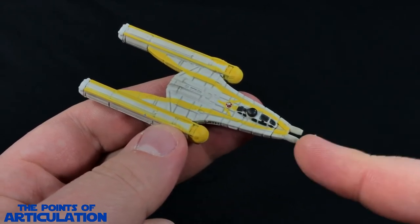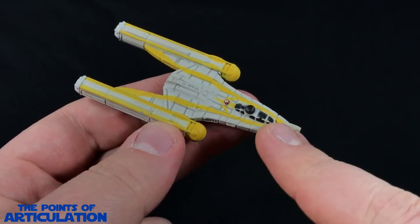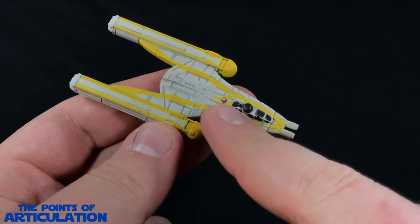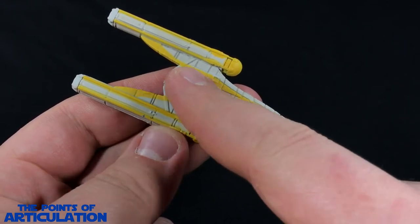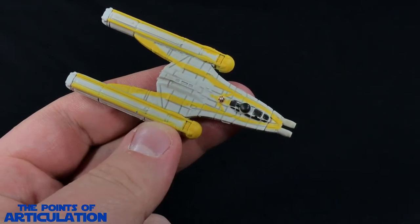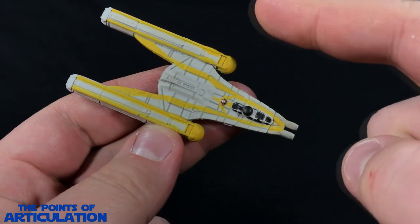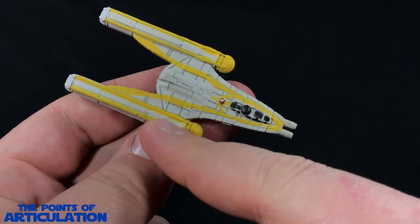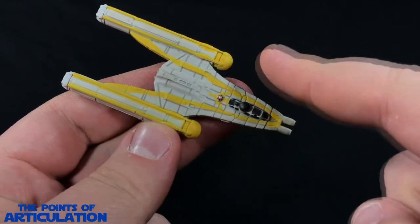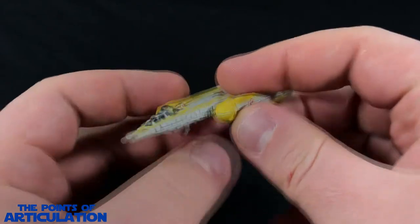Going over all the main pieces: first we have our laser cannons in the front, our canopy section, ion cannon turret — which looks pretty cool — and our astromech droid. In the main body we have our life support system, shields, and power plant. We also have our pylons and ion engines, which unlike the Rebellion version are all armored up, and in the fronts we have our sensor domes.